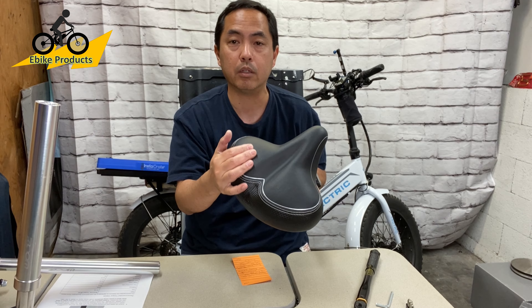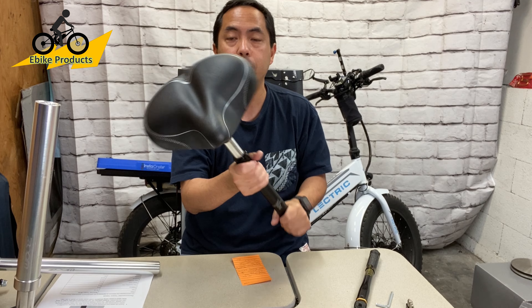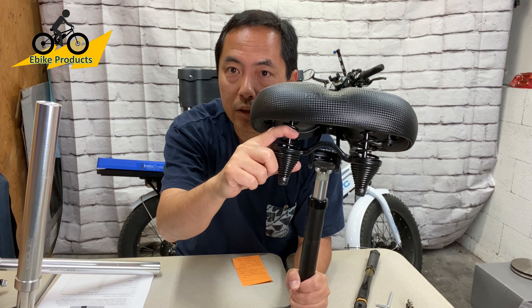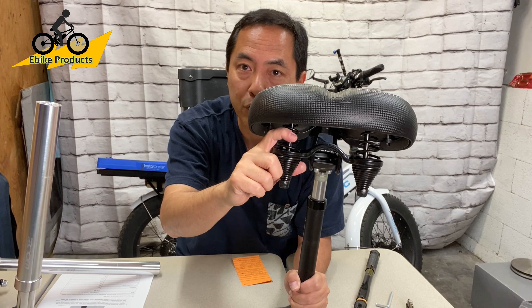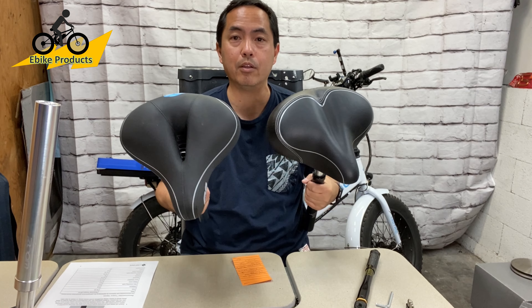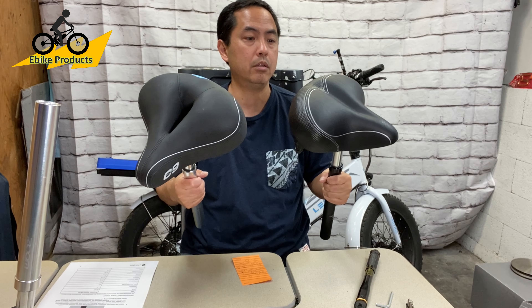One thing to mention: you will sometimes see two versions of the Bikeroo. There is an indoor and an outdoor Bikeroo seat. Make sure you're getting the one with the springs, because this is the outdoor version. So just know that's what these two are — the Cloud9 versus the outdoor Bikeroo.